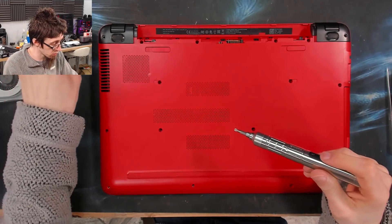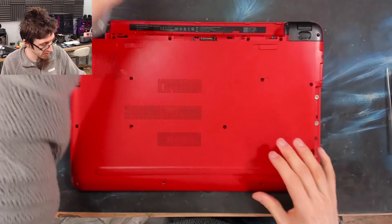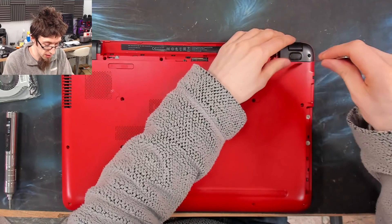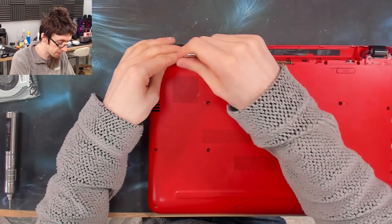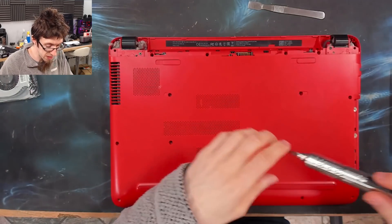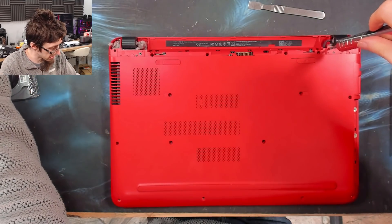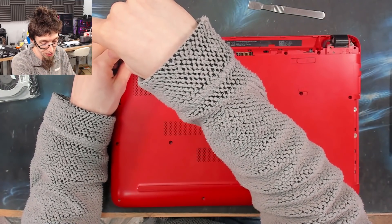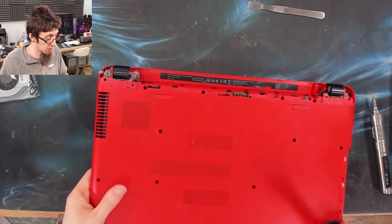It will be an affiliate link and I get a small kickback every time someone buys one. Got a couple more screws here, and we should find a couple more screws under these feet as well. This is a metal prying tool, which you can find on eBay. Plastic prying tools are a bit safer if you're new to disassembling computers. Metal prying tools are faster once you're a bit more experienced — be careful with metal ones because if you use them too early you can leave marks on the laptop.